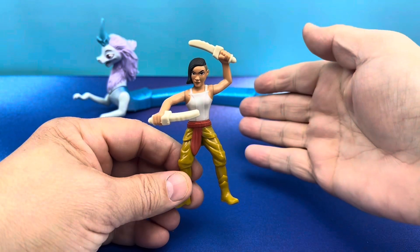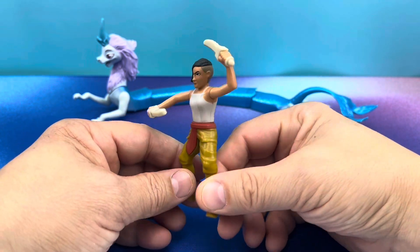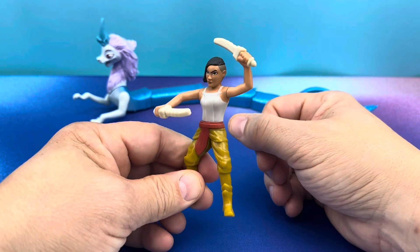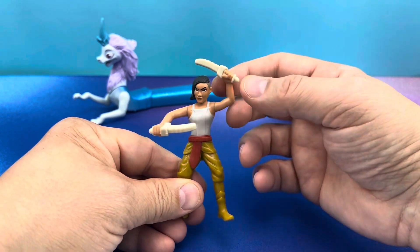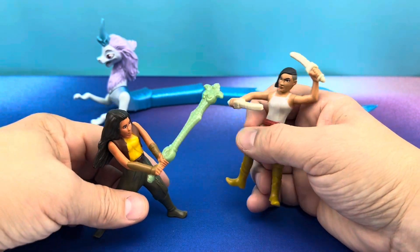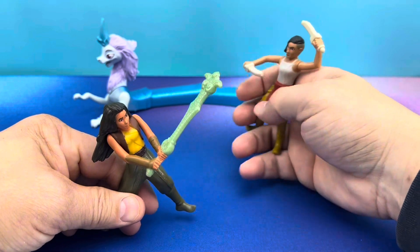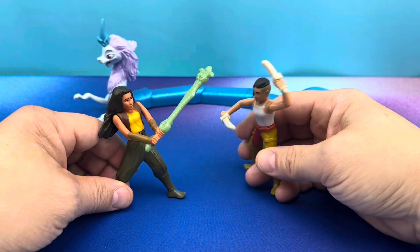Next, we have Namari. And Namari has a spring-loaded gimmick, just like Raya, on her waist, where she can turn around and do a little knifing — a little slashing, a little cutting, a little chopping. And you can get Raya over here, and Raya can do a little sword swing, and she can swing right back with her double murder blades.